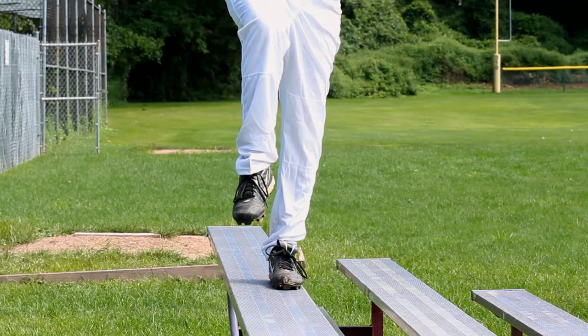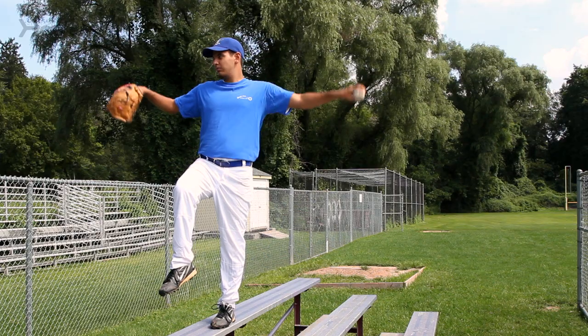The balance beam drill is a drill in which pitchers will balance themselves either on a balance beam or a bleacher and hold the balance point position to master effective, fluid balance point.